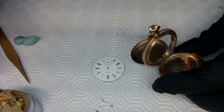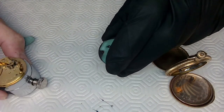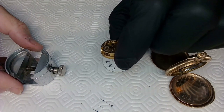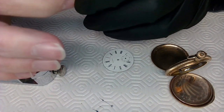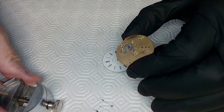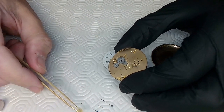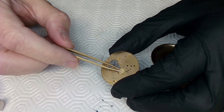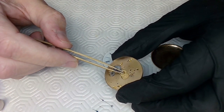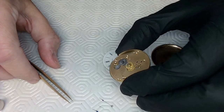Before I case it I need to put the dial back on. When I handle this movement I'm staying far away from the escapement and the balance. The first thing I want to do is put the minute wheel in here — you really don't need to put any oil on that minute wheel — and then put the hour wheel on top, making sure it meshes with that wheel.